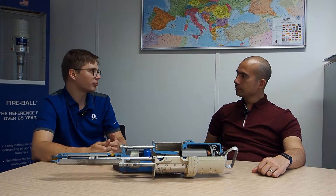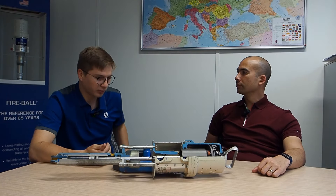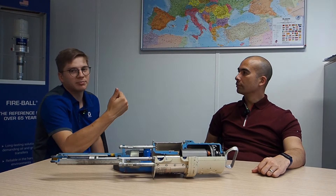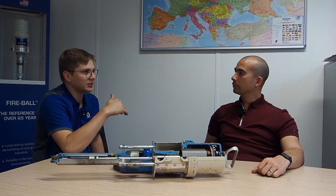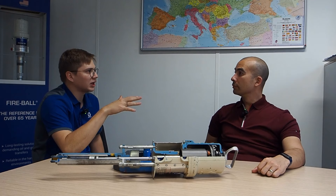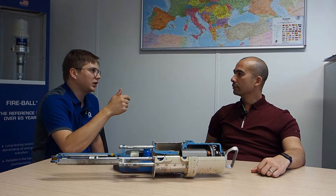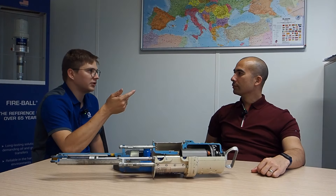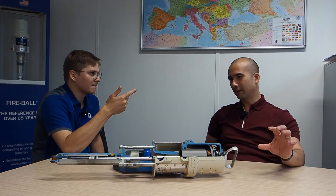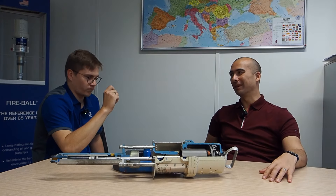We need higher pressure to move thicker material, move it further distances, or in colder conditions - that's why there are different types of pumps. For example, for open gear lubrication, the typical grease pump is the 50-to-1 pump. If anyone asks 'do you have a grease pump?' they'll most likely get a 50-to-1. With five bar air inlet, it gives 250 bars outlet - which is really good pressure, but with that reduction, you can almost think of it like a gear reduction. That's why grease is so slow to pump.